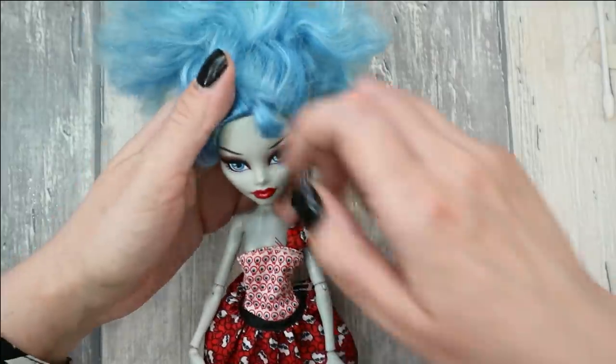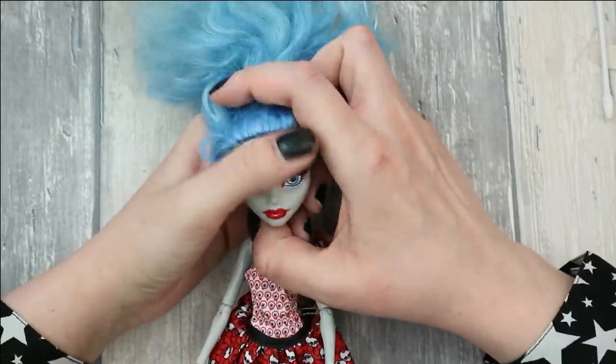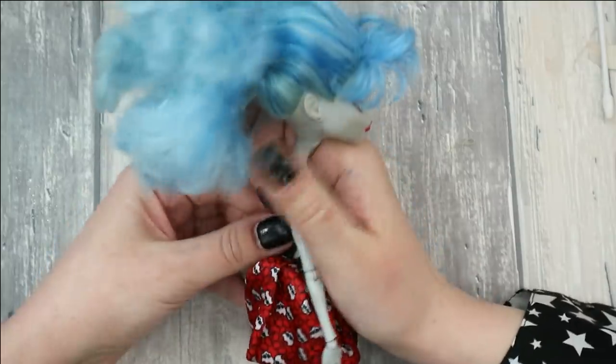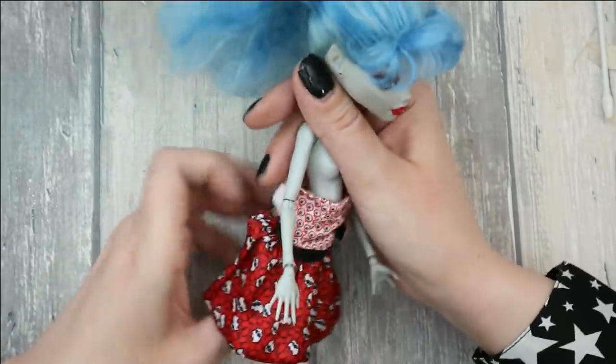So I think today we're going to make another flamenco Taurus doll. As a model for this transformation I have chosen this Gulea doll — I think she has some needed passion in her. First of all we're going to remove her outfit and cut her hair as short as I can.